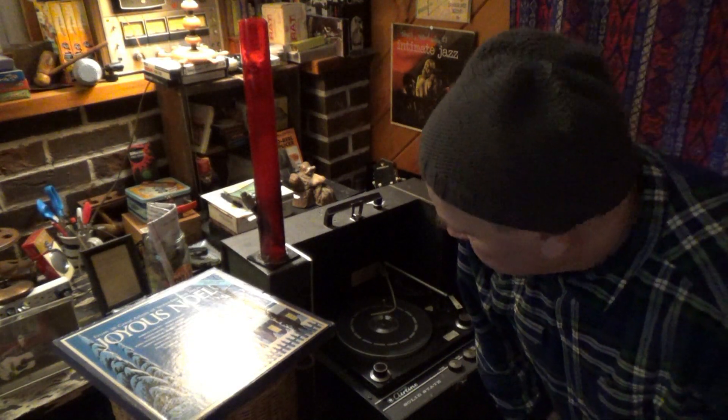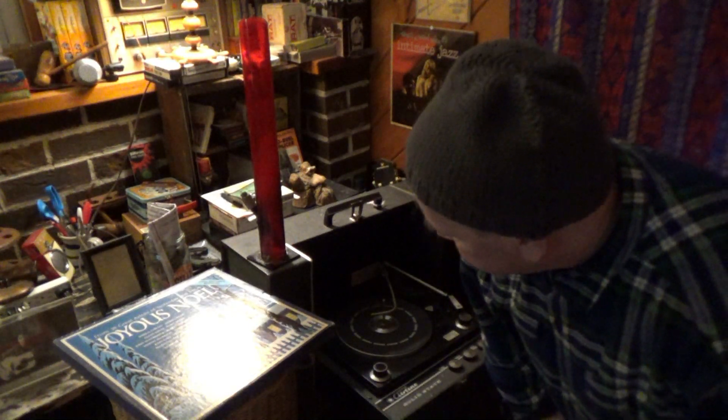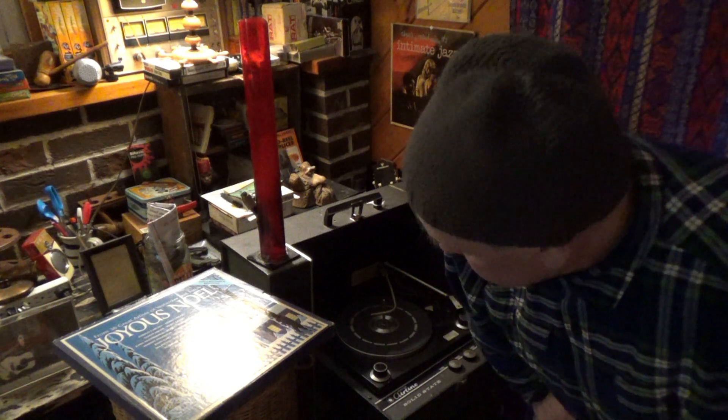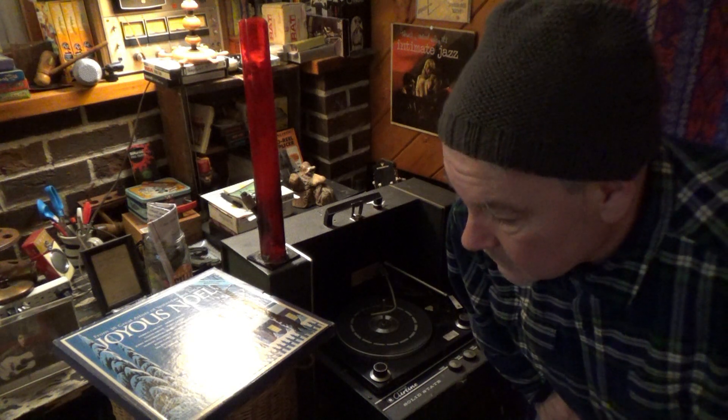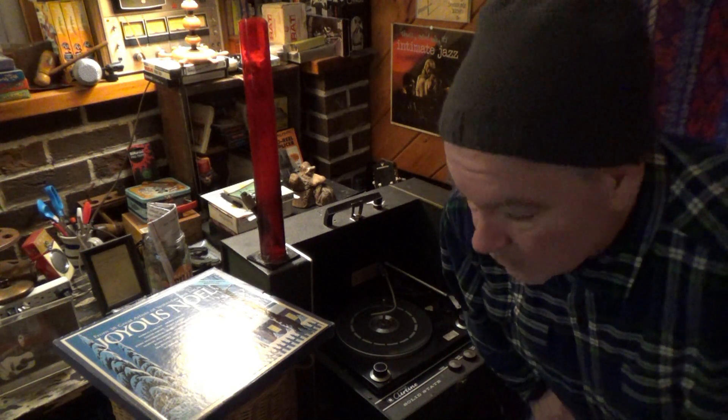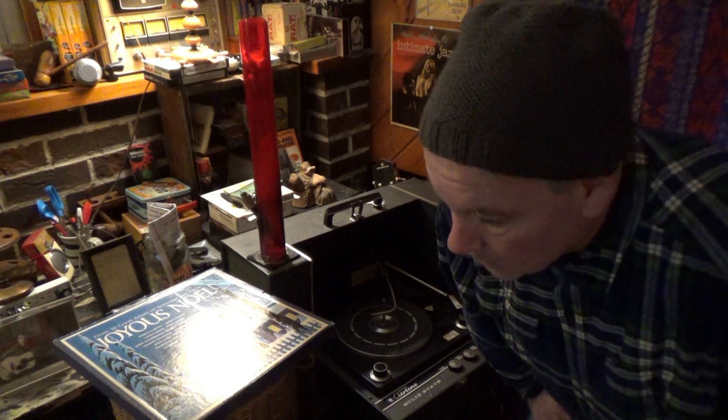Hey everybody, I just wanted to show you — I know it's hard throwing things away, especially for someone like me who collects things. But this particular turntable record player has a flaw that makes it inoperable, unlistenable — it's just not going to work for me.